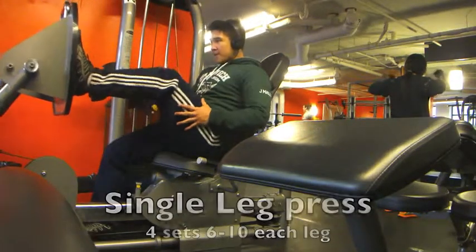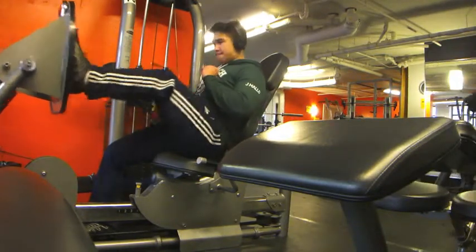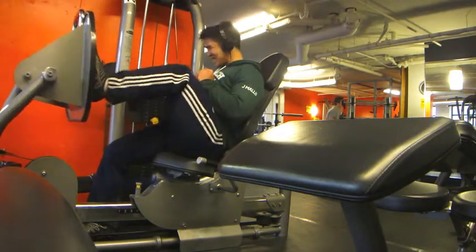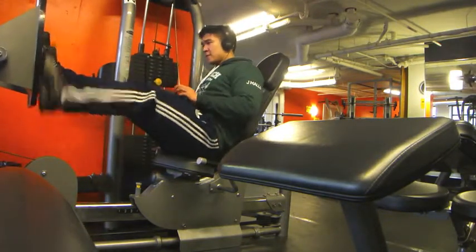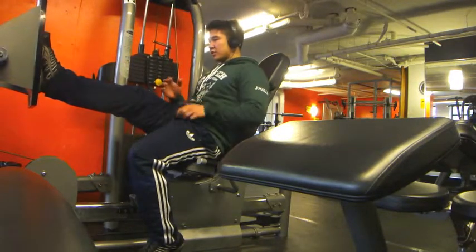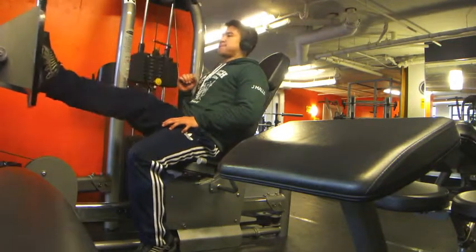Next is a single leg press — I use one leg at a time on the leg press, stopping at about 90 degrees to keep constant tension. I did four sets of six to ten reps on each leg. This really burns, especially when you're not taking a long break between sets. I usually take about a 30-second break because as one leg rests, the other is working.